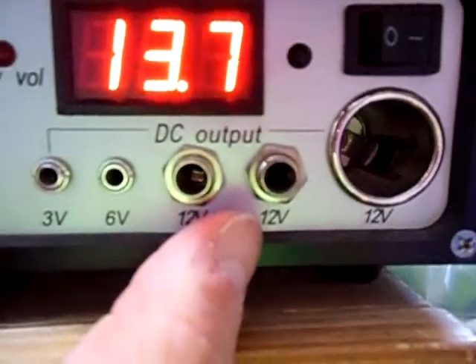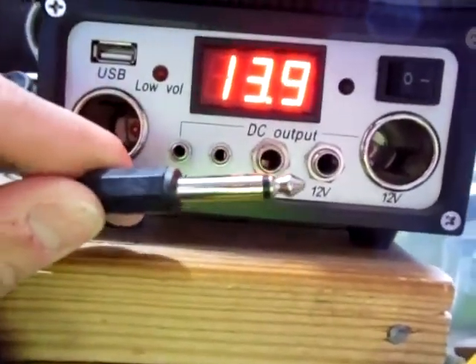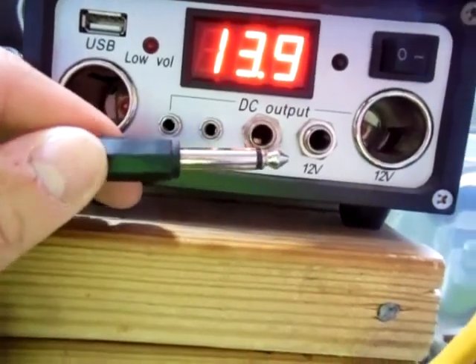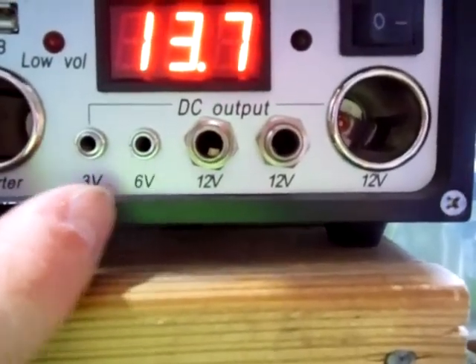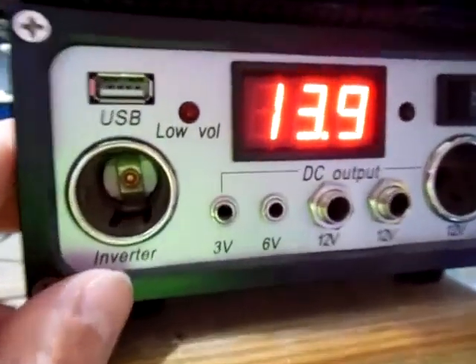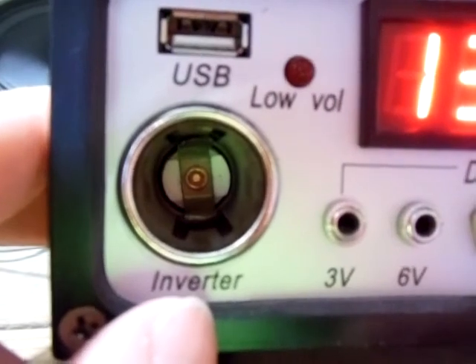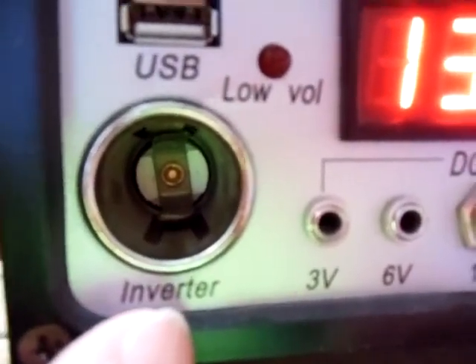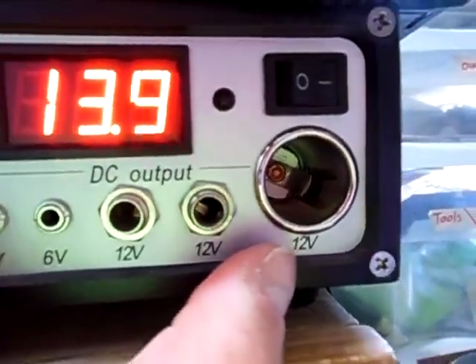It has two 12 volt plugs here — kind of like a speaker plug, I'm not really sure what you'd call that style plug. It also has a six volt outlet, a three volt outlet, and an inverter outlet where you could plug in your power inverter if it uses a cigarette outlet, a USB plug, and another 12 volt outlet.